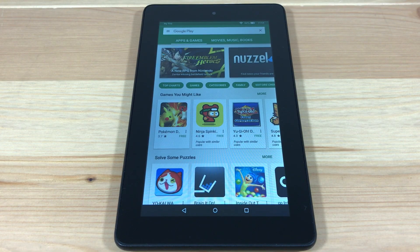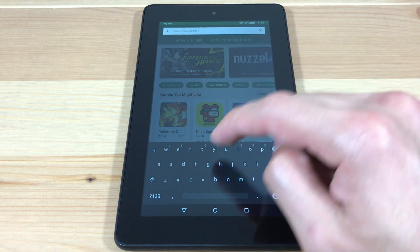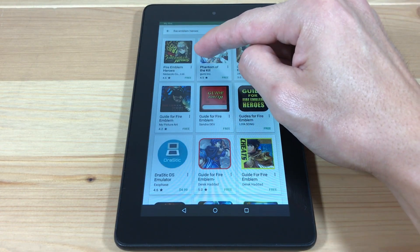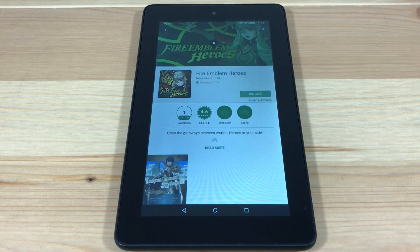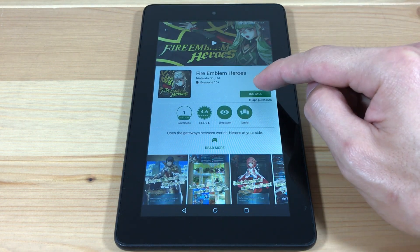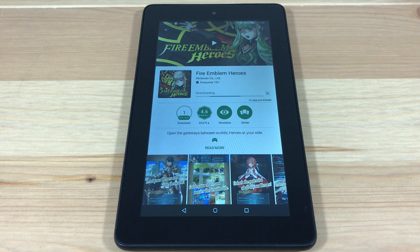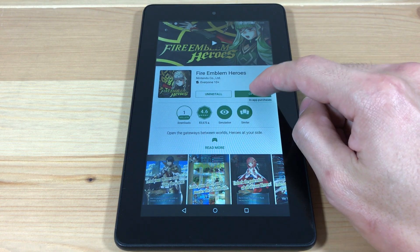Now we're ready to install Fire Emblem. Search for Fire Emblem Heroes and install it. Fire Emblem Heroes will now be installed on your tablet. You'll also be able to update it through the Play Store whenever there's a new update. So let's test it out.